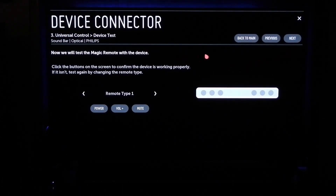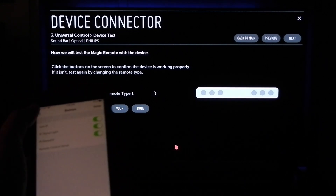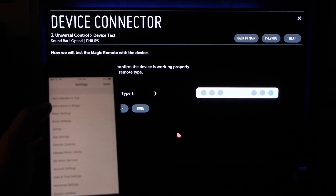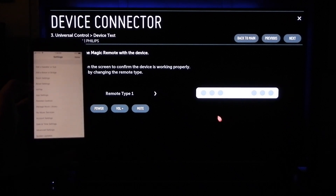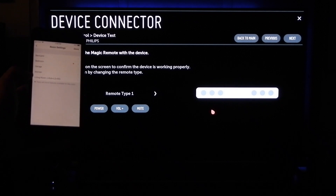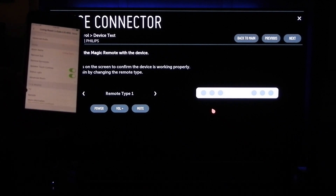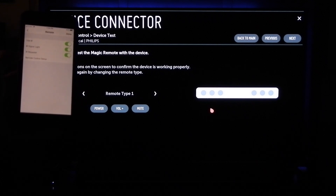Hit next and it's going to take you to the remote type screen. At this point go ahead and pull up your Sonos app and go to Room Settings. Room Settings will take you to whichever room you're setting this up in - in this case it's the living room. From the living room scroll down to remote, it says TV and remote category, and click on the remote.